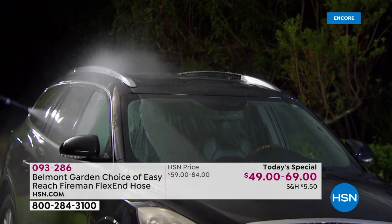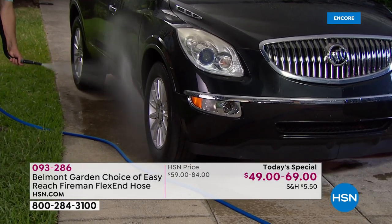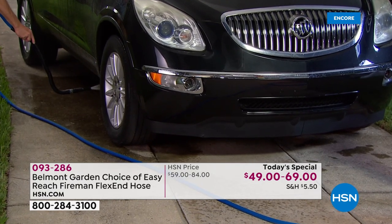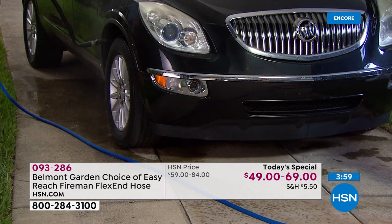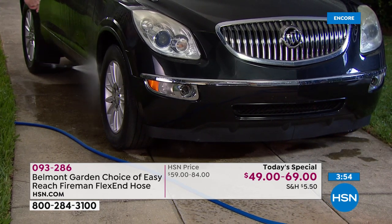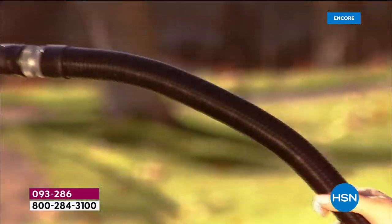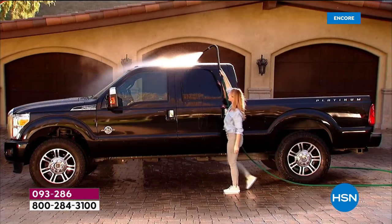Now if I want to come around the side — normally getting under a car, they actually have devices you can buy to slide under a car. You don't need it with this. Just adjust it and I can actually stand upright, do underneath my car just like this. If you have salt, road salt underneath, this allows you to get all the way underneath, come up into your wheel wells, into areas — and I'm standing upright, not having to bend over. That's how easy this hose is to work anywhere around your yard. You couldn't do that with your hose because you wouldn't have the control. Please understand: the Easy Reach flex tip that John has is attached — it's a permanent part of your hose. You never need to worry about it.